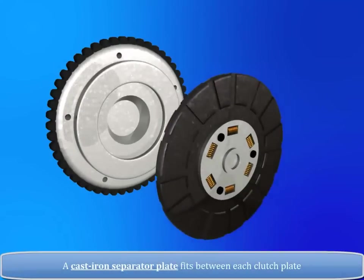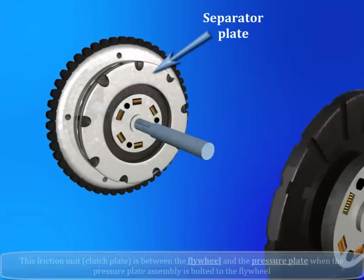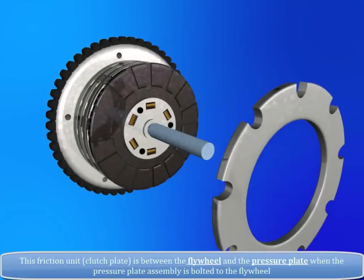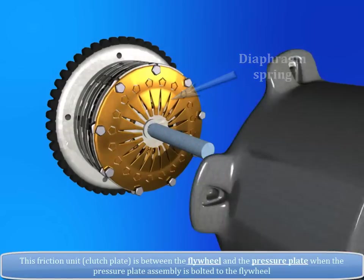A cast iron separator plate fits between each clutch plate. This friction unit, i.e. the clutch plate, is between the flywheel and the pressure plate when the pressure plate assembly is bolted to the flywheel.